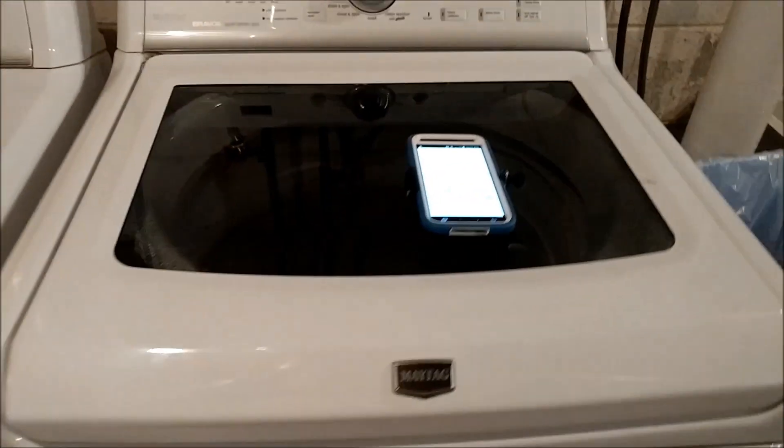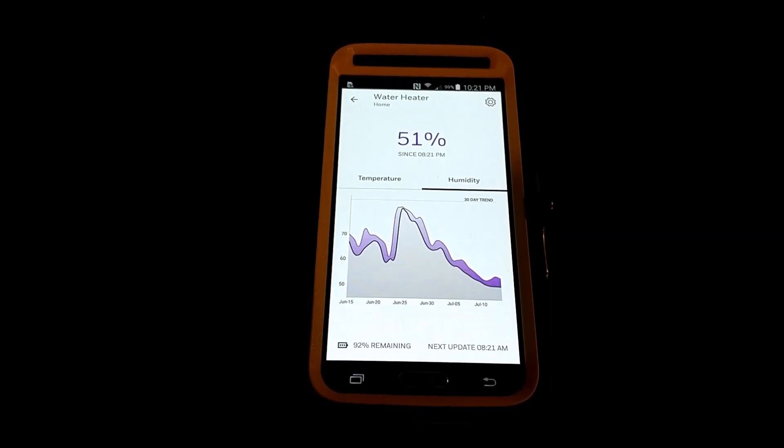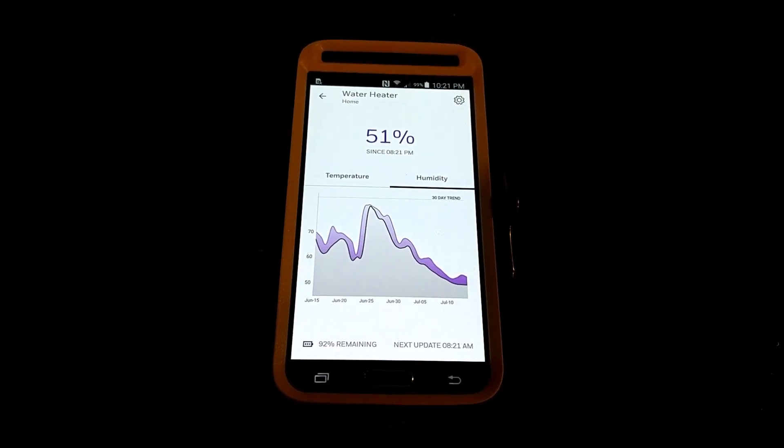One other thing I'll quickly show you is the leak detector is down here next to my hot water heater, so that's where these readings are coming from — it is close to the floor. But overall I'm really happy with this new dehumidifier. Thanks for watching everyone.